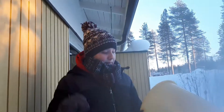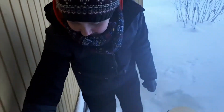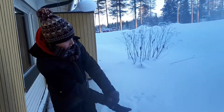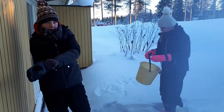Bueno, chicos. Lo primero que vamos a hacer es, con este cubo, llenarlo de nieve. Pero para eso me voy a poner los guantes impermeables. Lo voy a hacer yo. Entre los dos, venga. Ponle como un cubo, como si fuera la arena en la playa, venga.